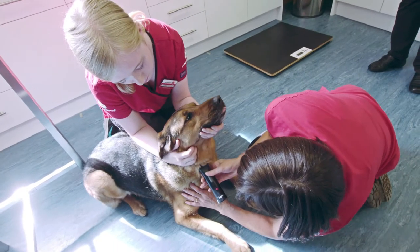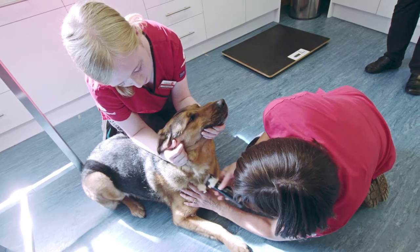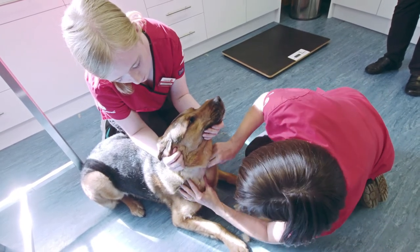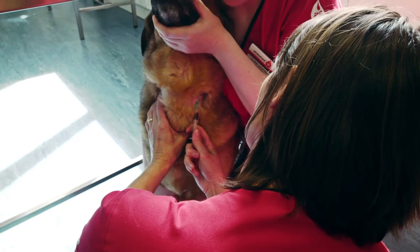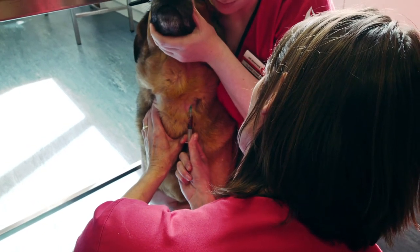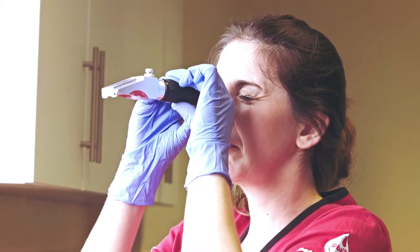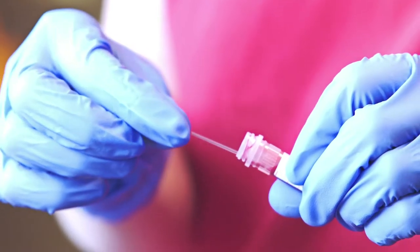We will then clip two small areas of fur on your dog's neck. We may apply a local anaesthetic cream to the donation site. We will take a blood sample from one area and the other will be used for blood donation. We will also run some tests on the blood sample to ensure your dog is healthy and fit to donate.